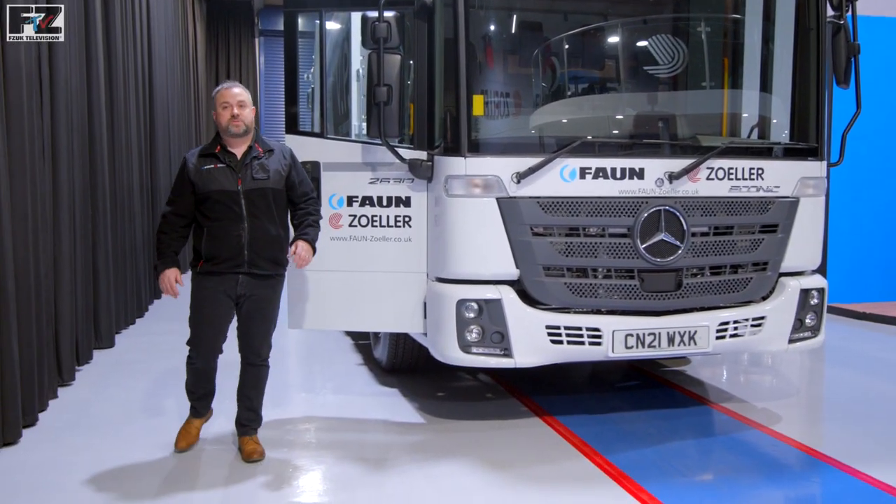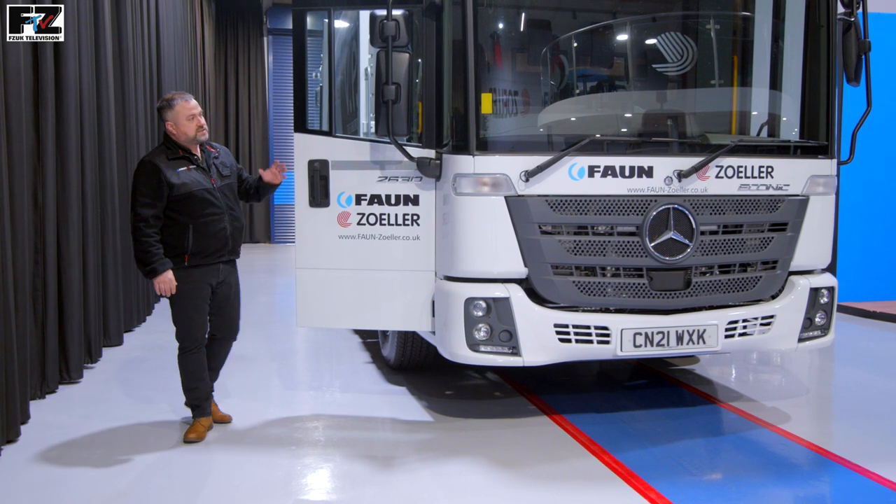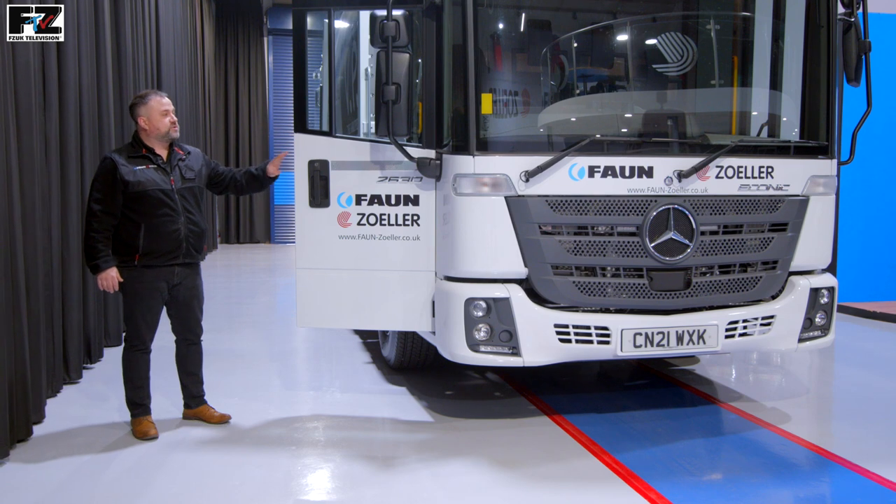Hello and welcome to the Fan Zoller Customer Experience Centre. My name is Matt Tung, Technical Training Officer at Fan Zoller. Today we'd like to give you a product tour and demonstration of the Fan VarioPress product.